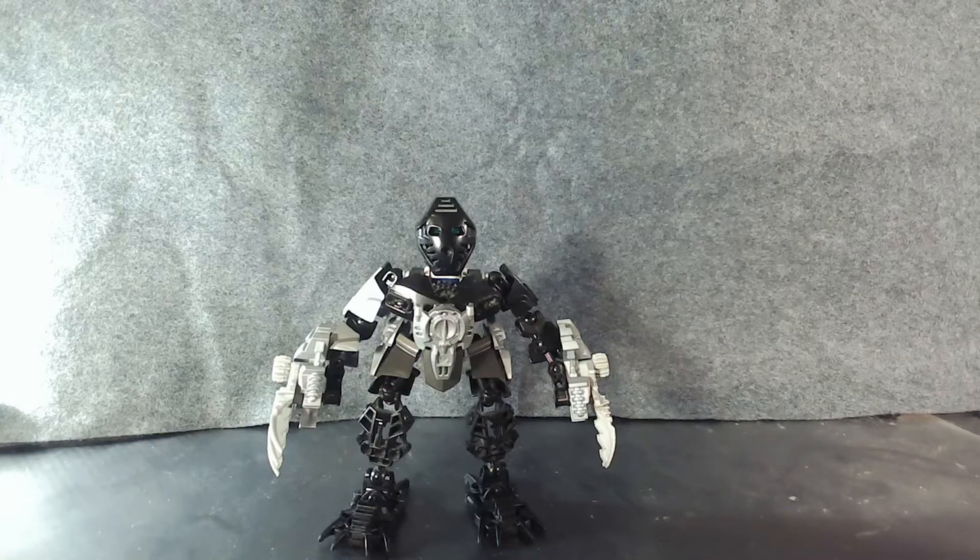Today's episode we're looking at, as I said earlier, Onua Rebuilt. This is the last of the Toa — as you can probably tell if you've been watching in order. But this is also one of my favorites to build, primarily because of the chest piece you see on his front here. Once I figured out how to build that, everything else pretty much came together and I got the idea of how I wanted him to be.